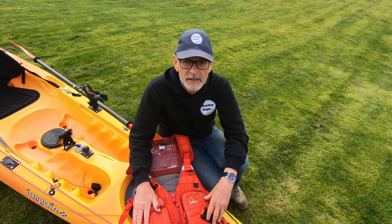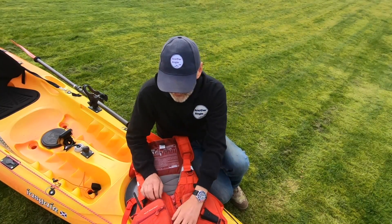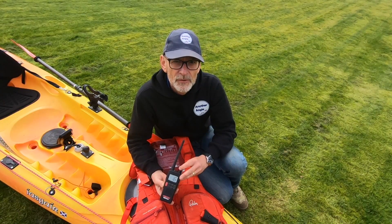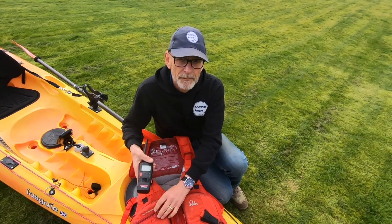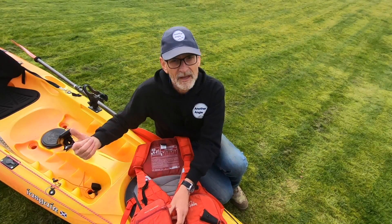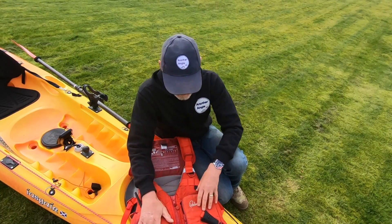It's got plenty of pockets for all the stuff you need. In this pocket, always attached by a line, is the VHF radio. Before I go out I make sure it's fully charged. If I fall overboard, with it being attached to me, the radio's with me — not on the kayak drifting off somewhere. I can always call for help, so that stays in there.